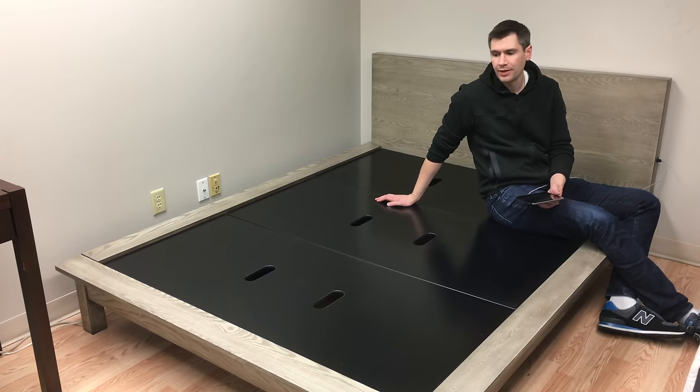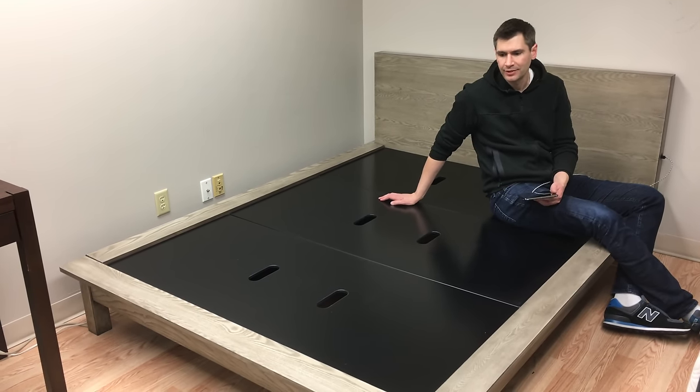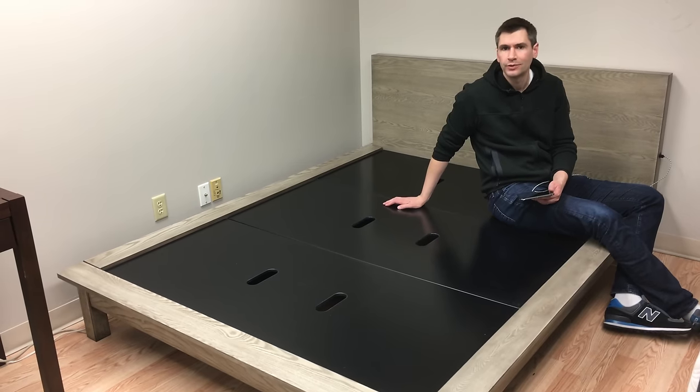I'm sitting on the PONZ bed frame, just got done setting it up. It took about ten minutes to set up. Everything just locks into place, no tools required.